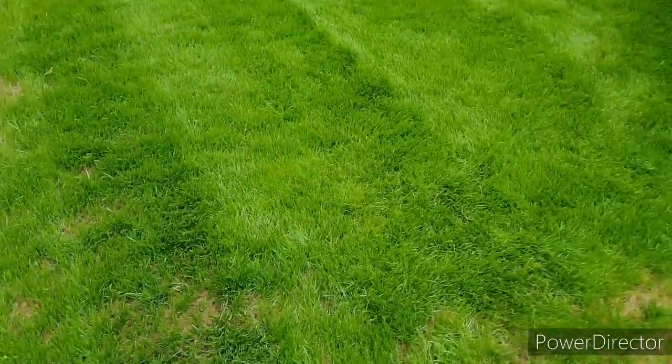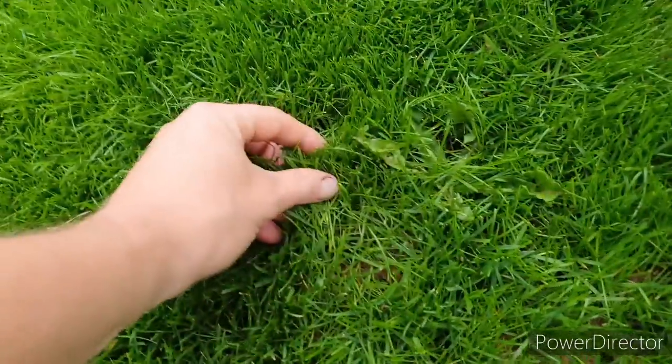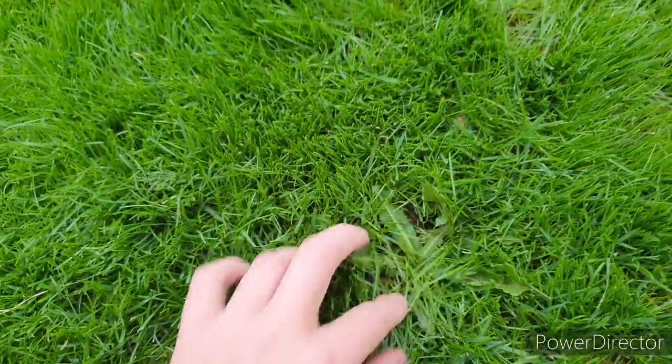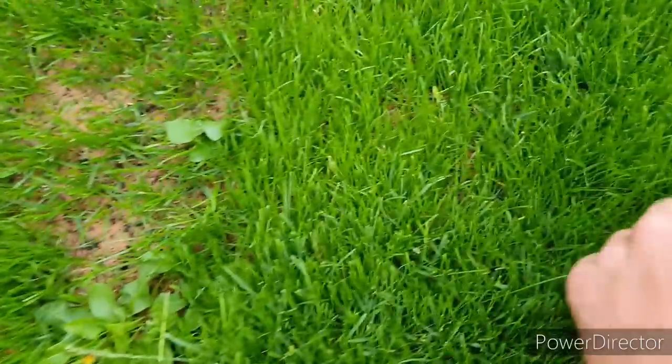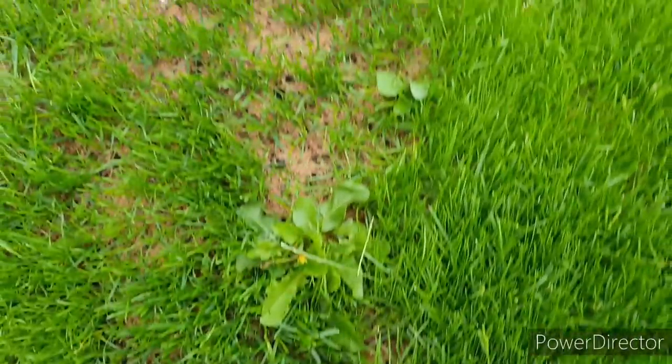Everyone knows weeds in the lawn will spoil the appearance and prevent you from having a great looking lawn. This can be even worse in a newly sown lawn because after you've sown a lawn from seed, chances are you'll see a number of weeds coming through from any soil that's been disturbed during the process. In this video I'm going to be looking at where those weeds came from in the first place and how you can control them to get a thick and healthy lawn.